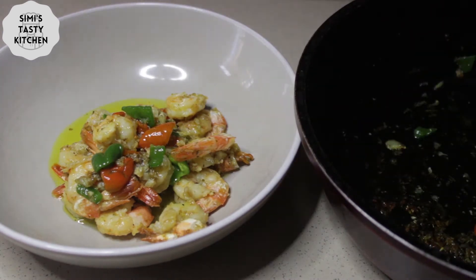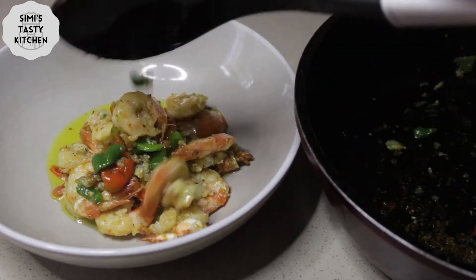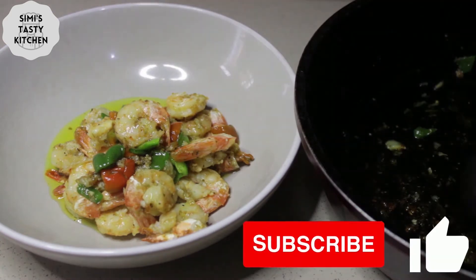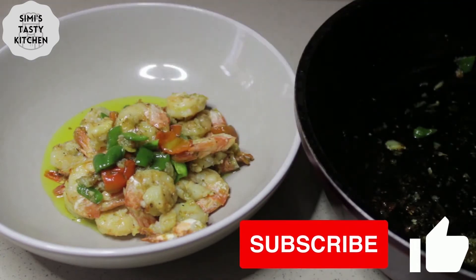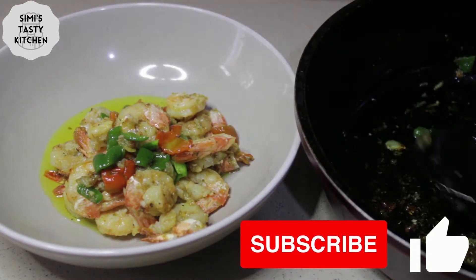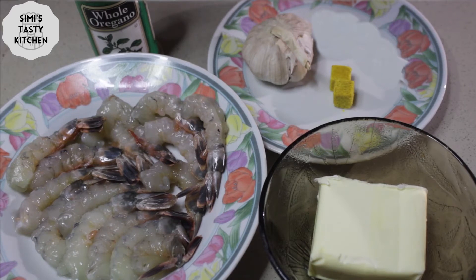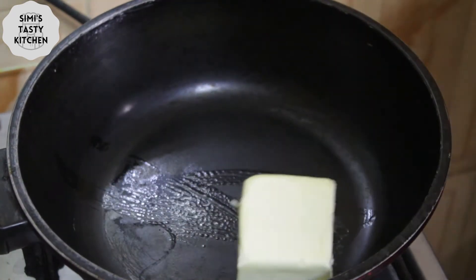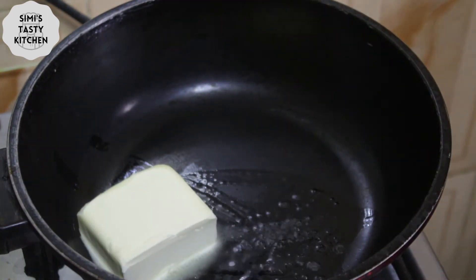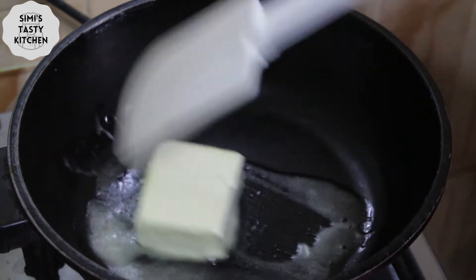Today I'll be teaching you how to prepare butter garlic prawns. But before I continue, please like this video and subscribe to my channel — thank you very much. The list of ingredients includes shelled prawns, butter, garlic, one seasoning cube, and oregano. I'll start by melting butter in an already heated pan.